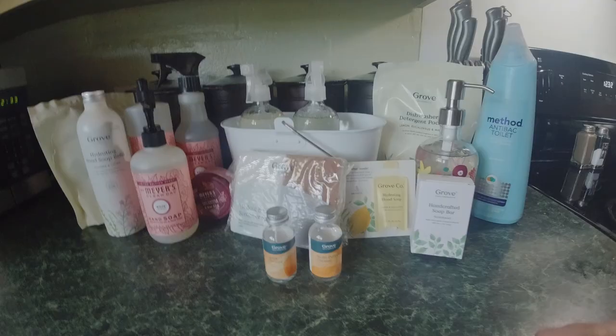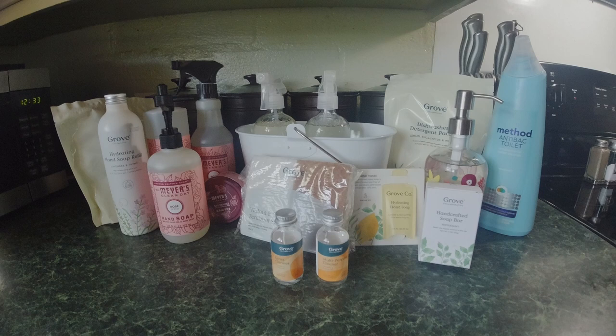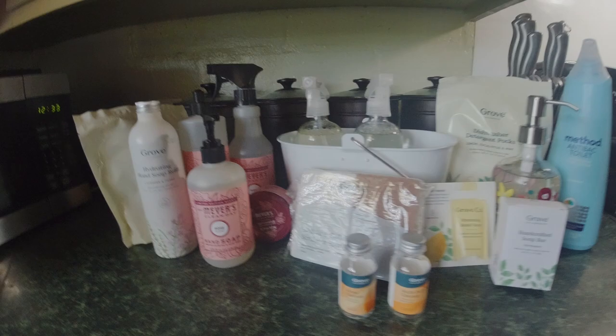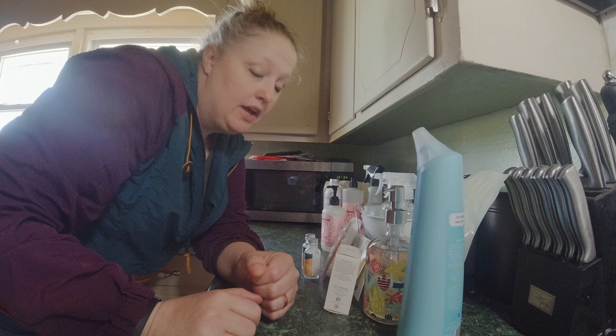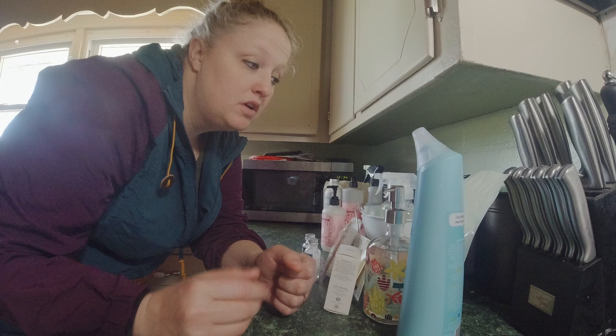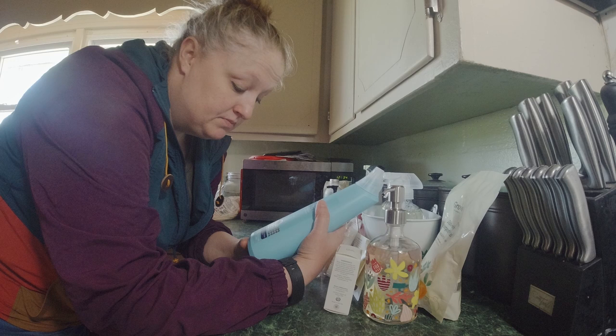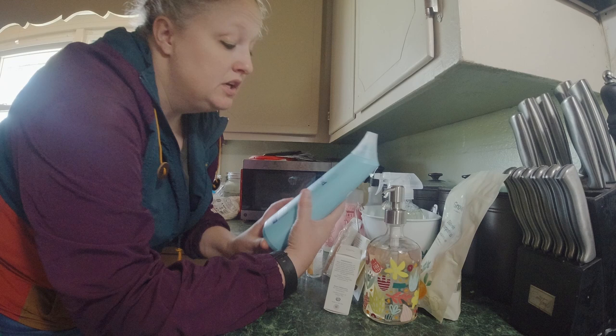So this is everything that I got. Some of the stuff I picked out, some of it came as samples because when you place your first order and spend so much, you get a lot of samples. We'll see what y'all think and I'll let y'all know how I like it. One thing about Grove is they try to cut down on using plastic as much as possible — everything is better for the environment, and I really like that.